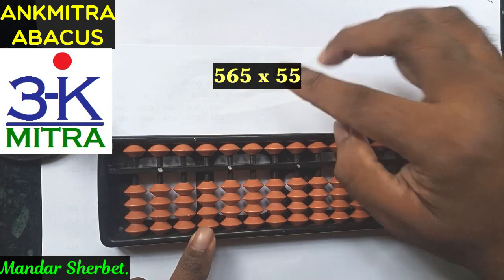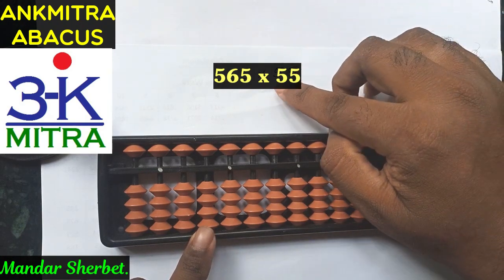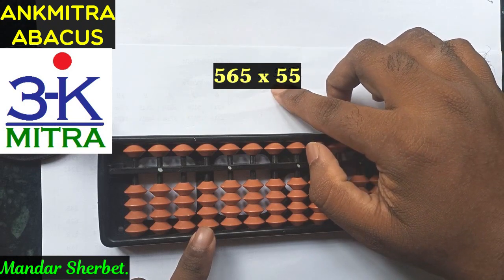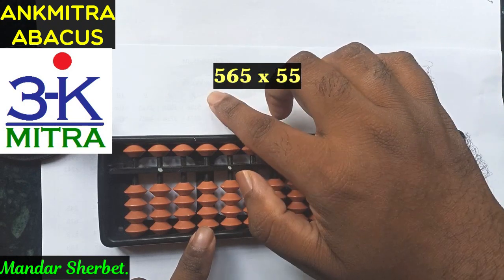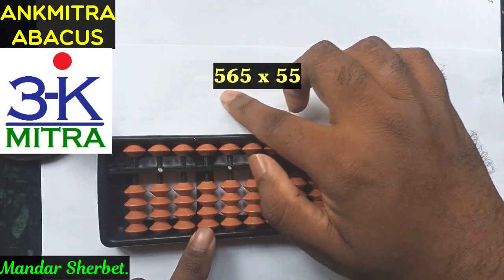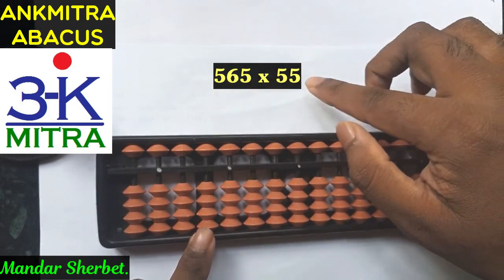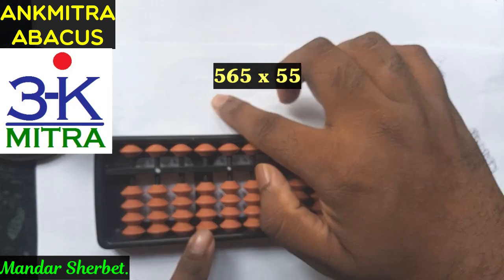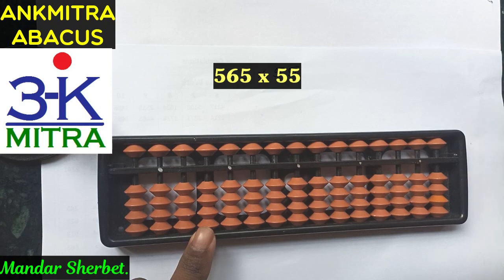The first part of the calculation is to use the tens place digit of our multiplier and multiply it one by one with each of the three digits, starting from the leftmost digit. In the second part, I'll be multiplying the units place digit with each of the three digits again.